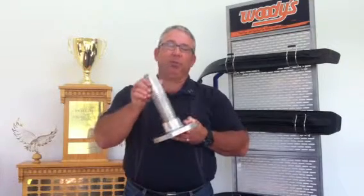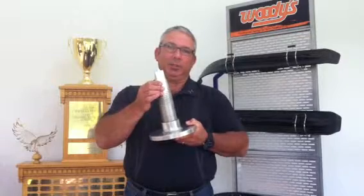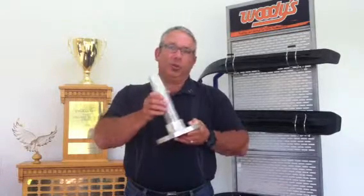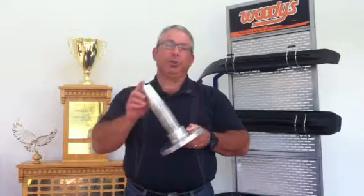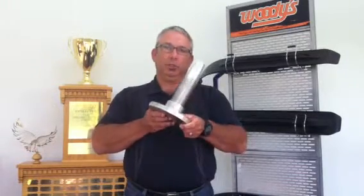It's a uniquely designed stud with four flat sides to give you an aggressive acceleration and deceleration. The four flat sides don't follow a groove in the ice. It's a carbon steel stud with a 60 degree carbide pin. Holds up great, works well — Woody's quality built.